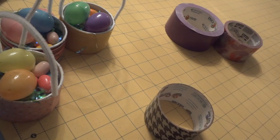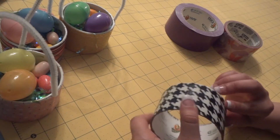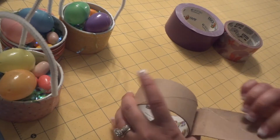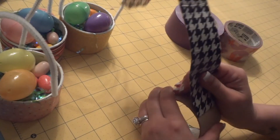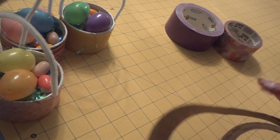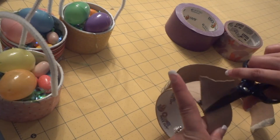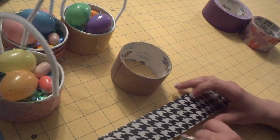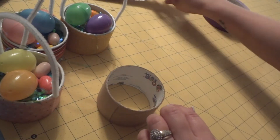Now that we know all the supplies, let's jump into the tutorial. The first thing you're going to do is grab your empty roll of duct tape. What I like to do is completely rip off the remaining tape so that the cardboard of the roll is showing. If it starts ripping up the cardboard a little bit, that's okay because it's going to get covered anyway. Set that strip of tape aside — we will be using that as a reference later on.